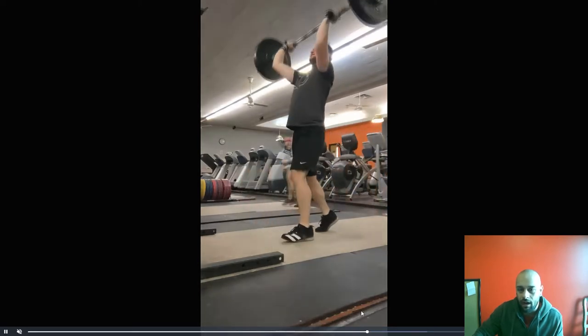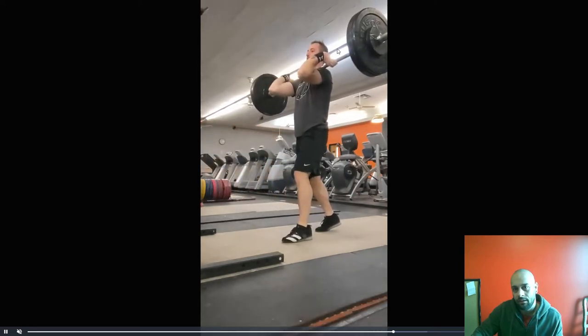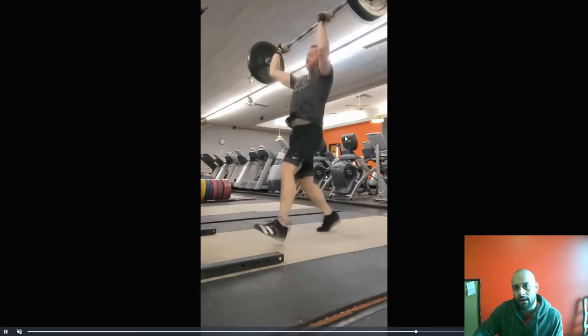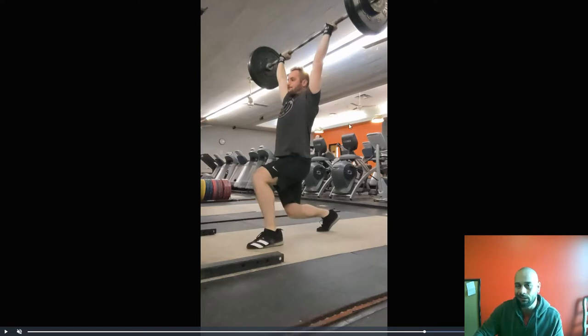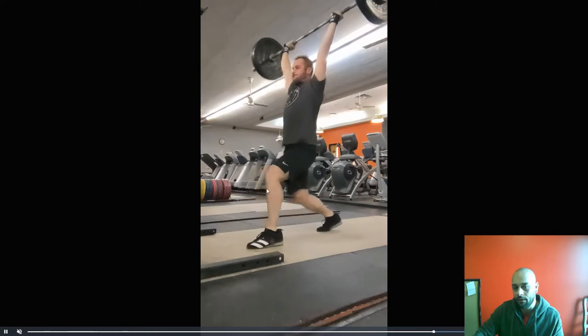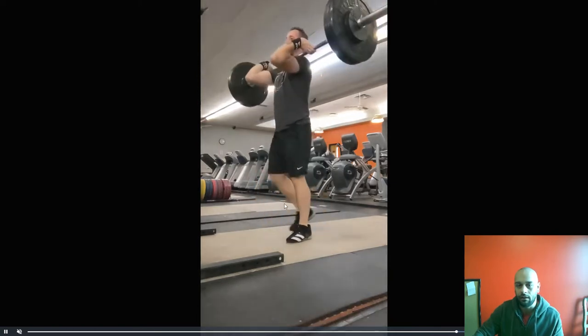We want to make sure that drive is up and slightly back. The more the bar goes forward, the more you're gonna have to put your weight forward, which means to compensate we need to get that front foot even further to stay balanced. Make sure that bar path is nice and straight, you're reaching that front foot forward, and that knee stays directly over the ankle.